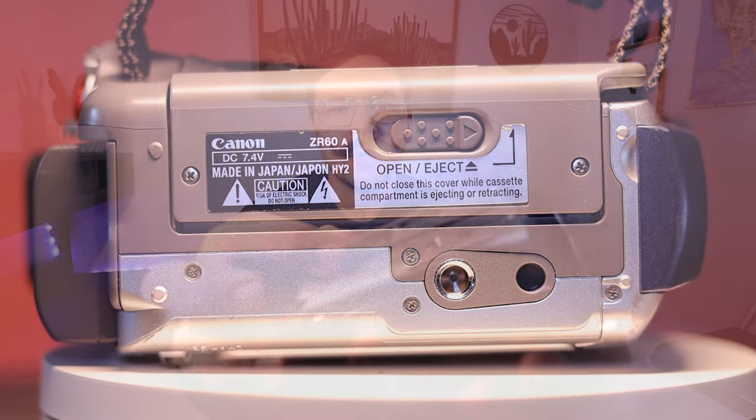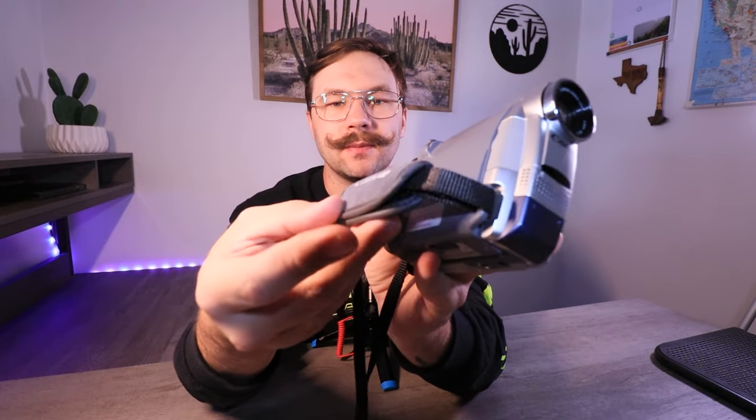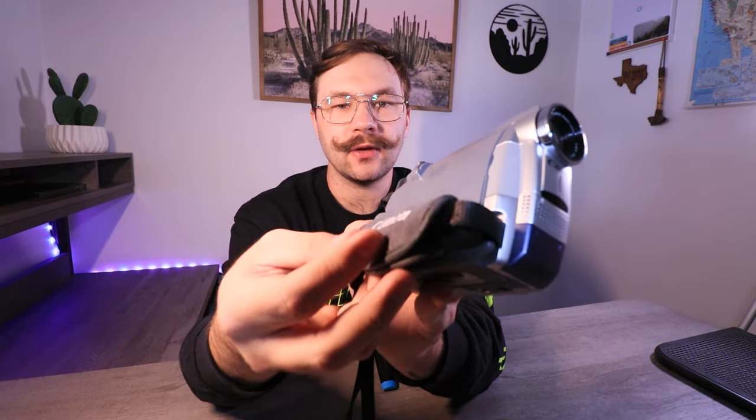This tape eject is messed up for some reason, but you can switch that over and pop it open to put your tape in. I don't have a tape in this one because it won't read a tape — the pinch roller has fallen off and I've got to fix that. But all in all, this camera is in pretty good shape. The handle doesn't look like it's been beaten up too much, it's not fraying, and the logos are still pretty good. The only thing is it seems like it's been slid around on the screen side. You can definitely tell this camera was sitting in storage somewhere for a while.